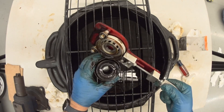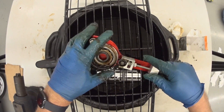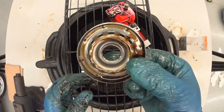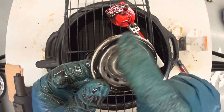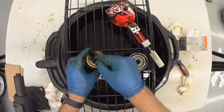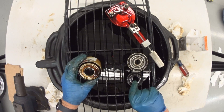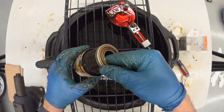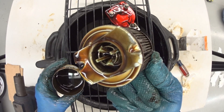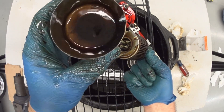That was relatively easy to open up. Here's the base plate with the sealing gasket, and there's the rubber valve. And there's the filter element itself with the spring plate on the bottom. And of course, the metal can.